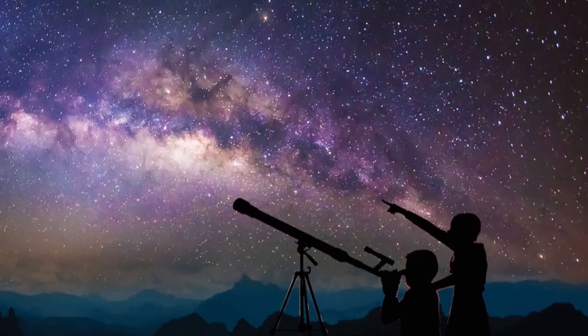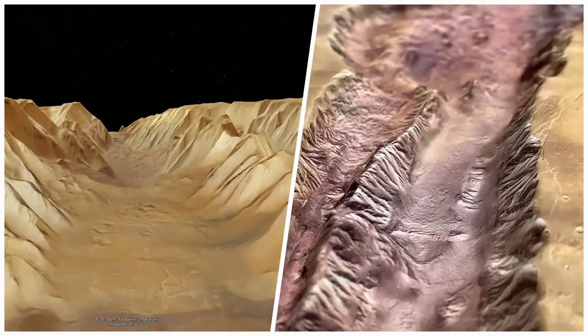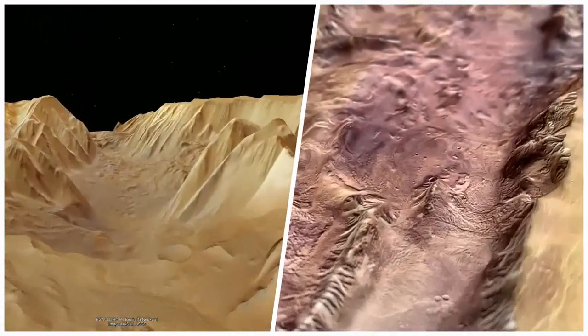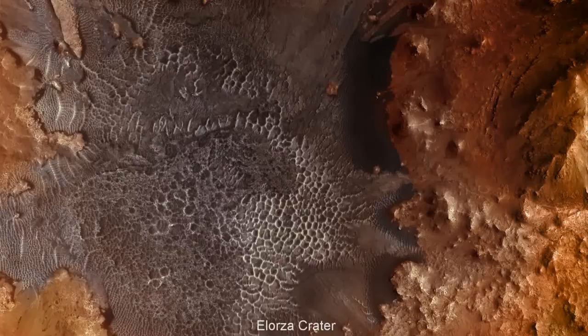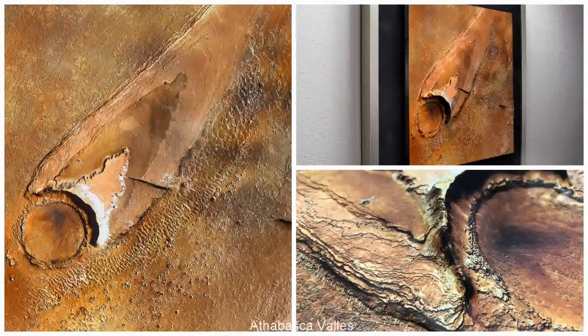For centuries we could only look at Mars through telescopes. Now, digital models of Mars are transformed into physical models, offering a completely novel way to experience our neighboring planet. To found our Marscape series, we have chosen epic Martian locations — spectacular sites that might be some of the first choices for future explorers and, perhaps, tourists.